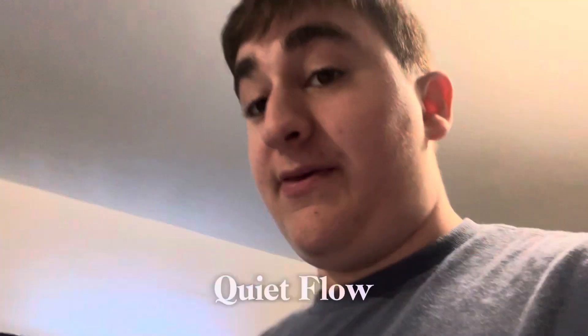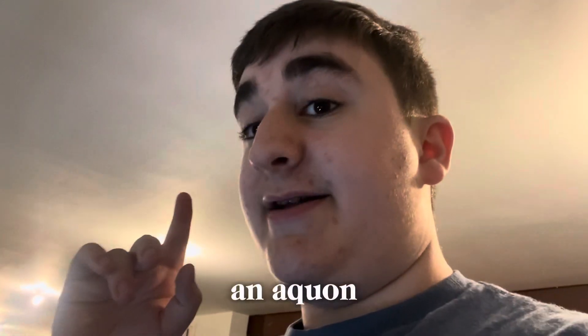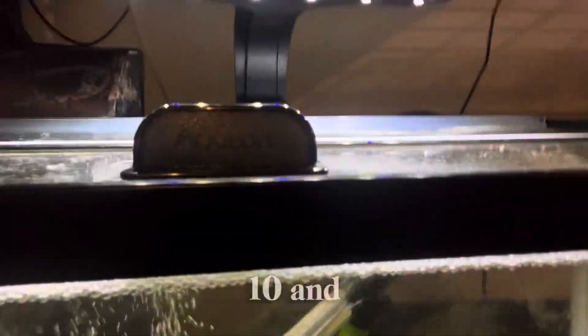This is the Aqueon Quiet Flow 10. Every time I've used this filter it has done a glorious job on my aquariums. Let me show you an example right here — this is an Aqueon Quiet Flow 20 or 30, I'm pretty sure it's a 30, and it does a glorious job on cycling this tank.